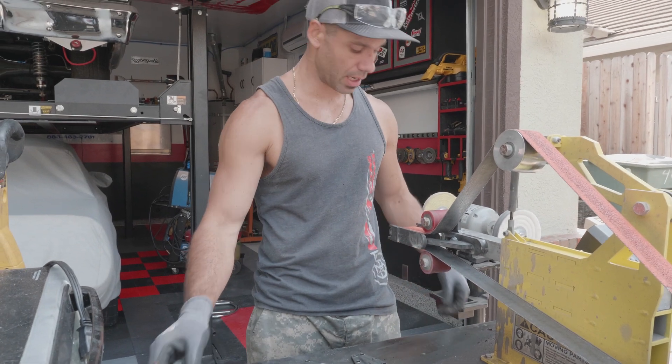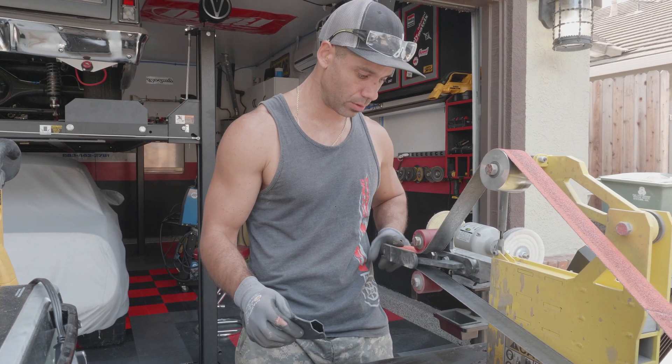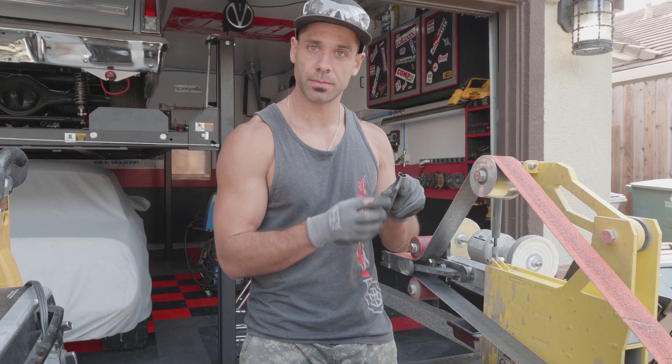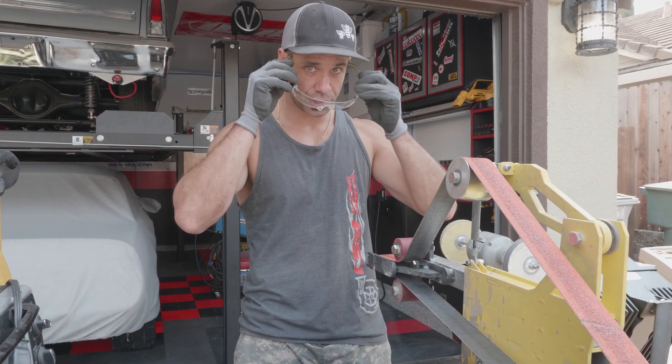So now I just smoothed out all the edges and I got my radius tool on here, and I'm going to start doing the finger grooves in the kydex — still shaping.